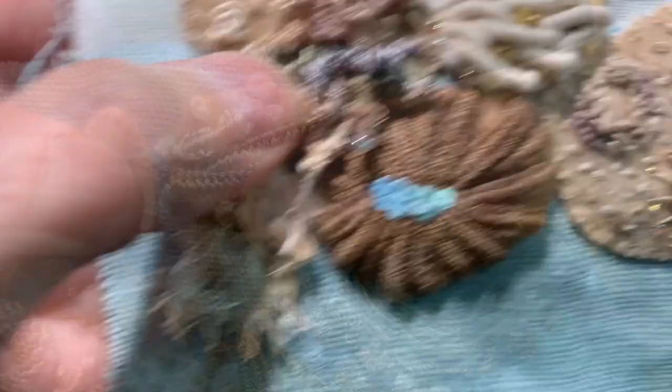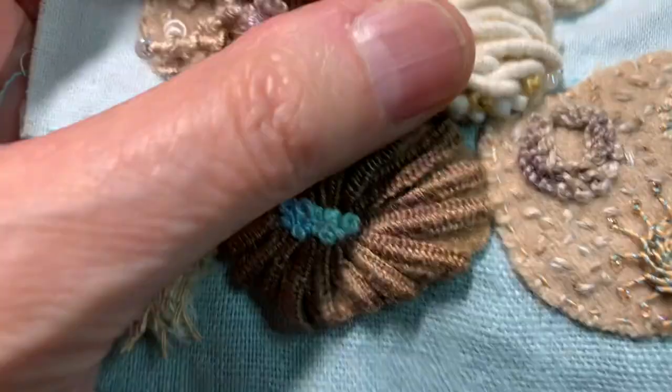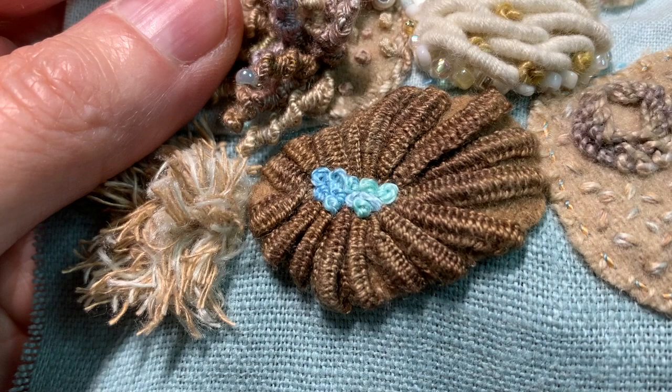I'm going to do two more that are shorter. Here's my double cast on in the Razzle thread. This is the double cast on in the number eight weight Eleganza. Here are my little cast on buttons in the silken pearl. Thanks so much for watching — I hope you found this helpful. Don't forget to hit the like button, click on the subscribe button and the little bell for email notifications. Leave me comments and check out the description section where I'll leave links for all the threads used in today's video. Until next time, here's to stitching together.